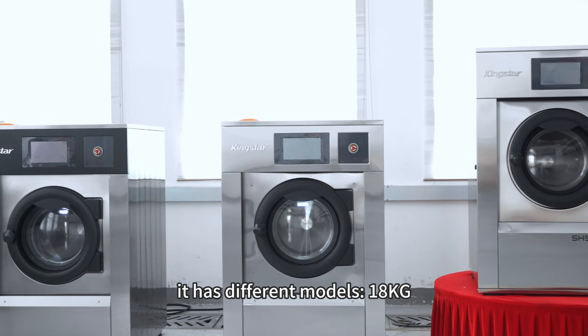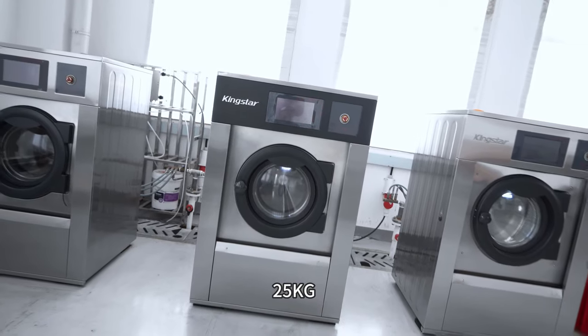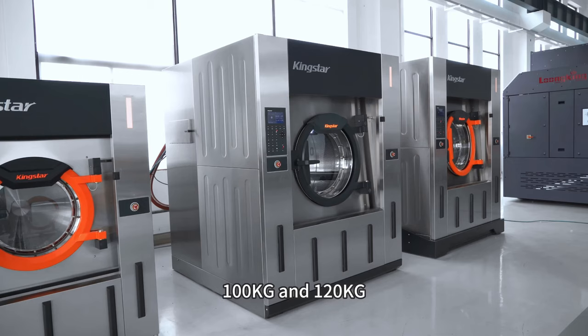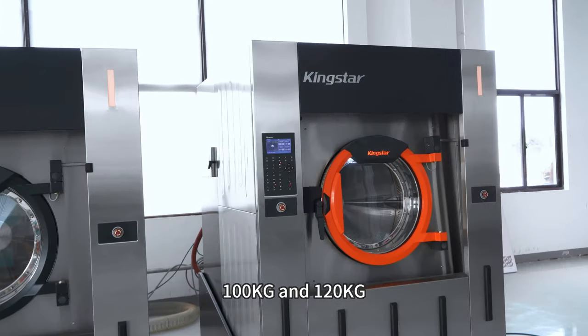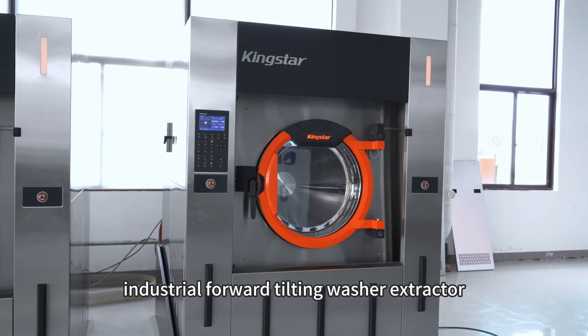It has different models: 18 kilograms, 25 kilograms, 40 kilograms, 60 kilograms, 100 kilograms, and 120 kilograms industrial forward-tilting washing extractor.